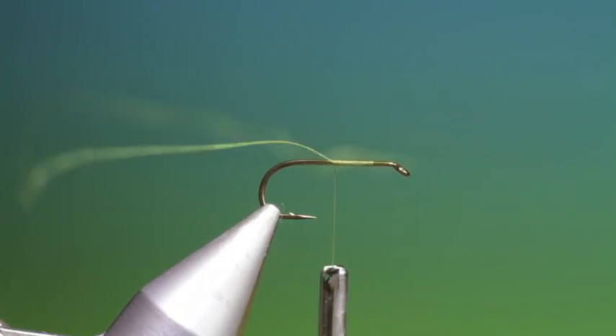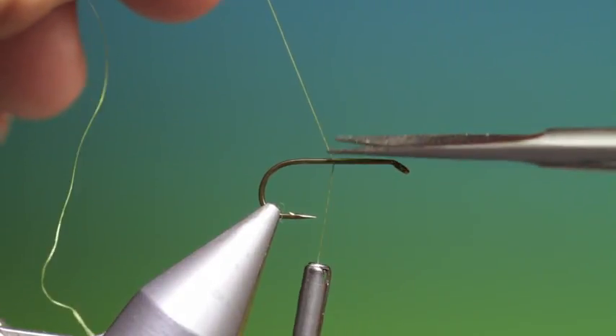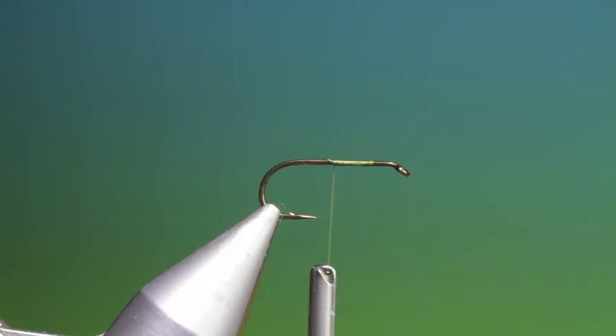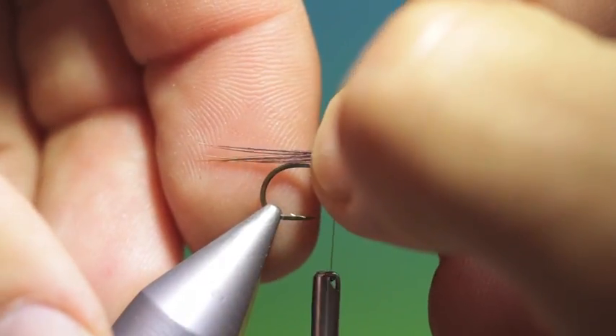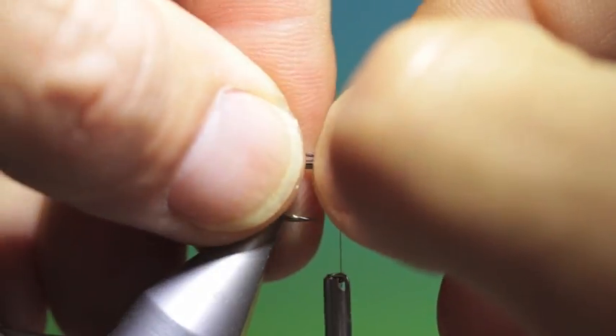Just run that tying thread back, take that off. A few pheasant tail fibres for the tail — it doesn't want to be too long, that'll do us there.